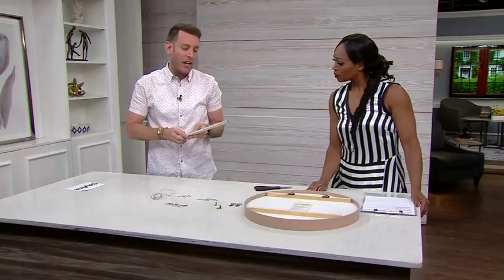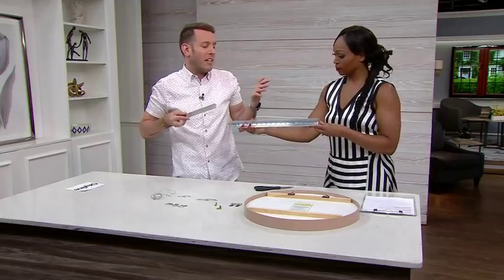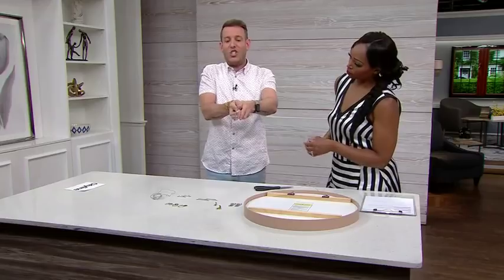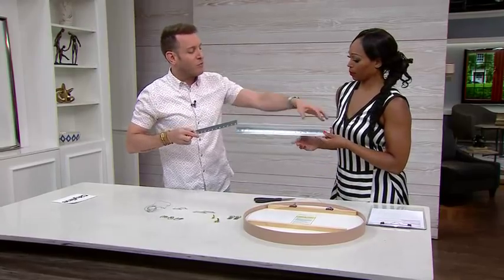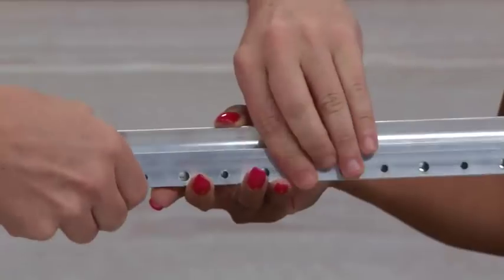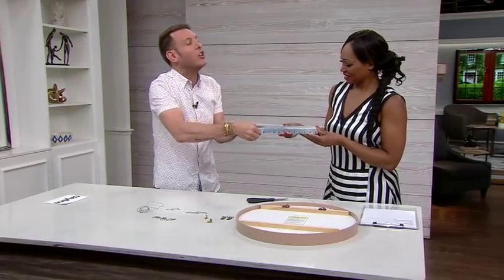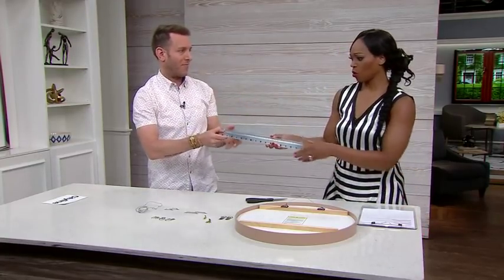For rectangular or square mirrors, the favorite option is what's called the J-rail. It's called that because it looks like a J. One panel goes on the wall, the other goes on the mirror, and you just tuck one into the other. This gives you an even weight distribution across the wall and along the full panel. It's sturdy, it's secure, and it evenly distributes the weight — a really great hanging solution.